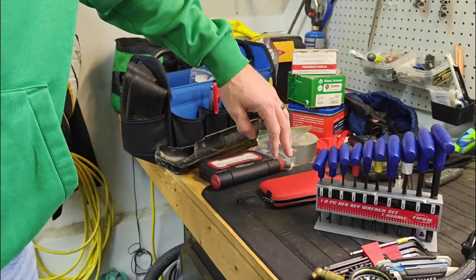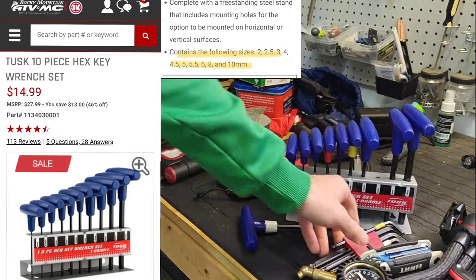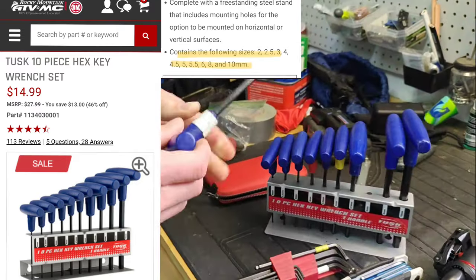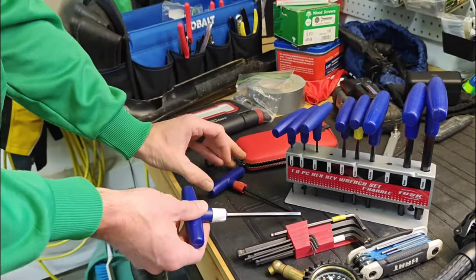We've got a simple hex key wrench set. If you guys do not have one of these sets, I do really enjoy them. For the amount of money, these are very helpful. I put some different color tape on the most common ones I'm using and that definitely helps me locate them quickly.